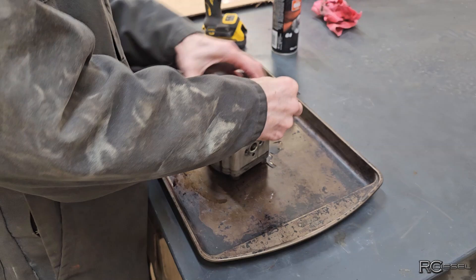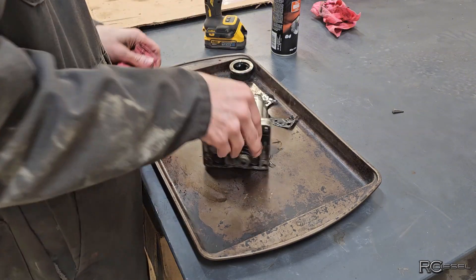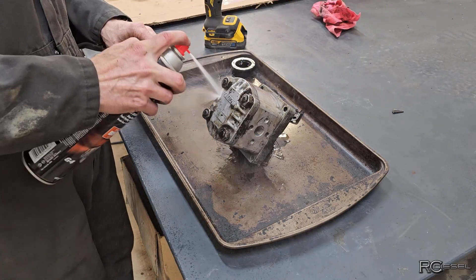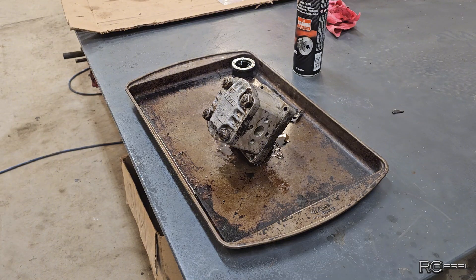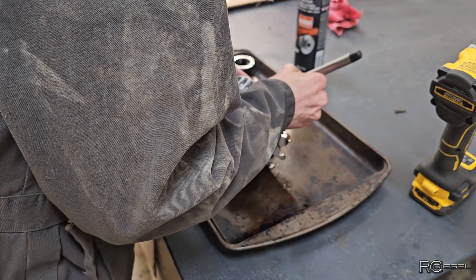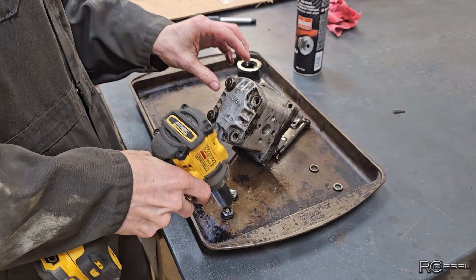Okay, getting some of this gasket off of here. Rotation is counterclockwise. Okay pump, what's your name? Fiat — well I guess it is a Fiat tractor. You know what, I should mark this first just in case. There, now we'll take it apart — whoa, that was fast. Oh man, this Dewalt is just getting her done here.